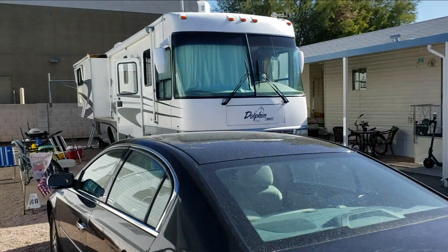Today we're on a 2004 Dolphin. It's a National product. They do build their motorhomes a lot like Winnebago, at least their roofs.